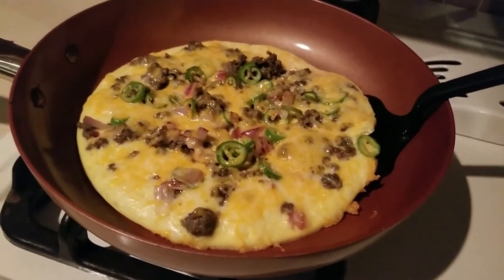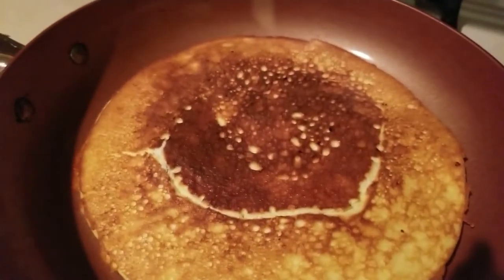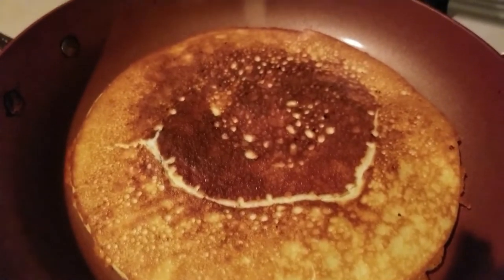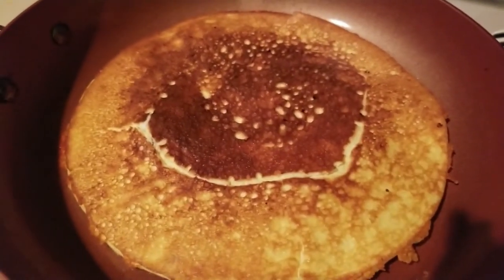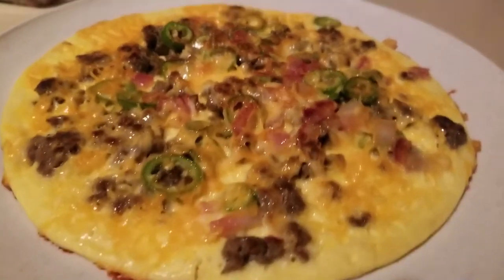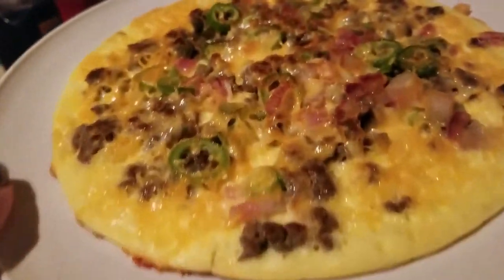We had success — check it out! I'm only gonna leave this on one side for about a minute and then flip it over, and we're gonna call this recipe done. I just flipped it over and put it on a plate — how pretty is that? I am thinking skillet pizza. Not bad!